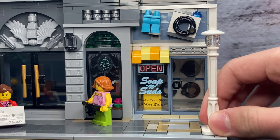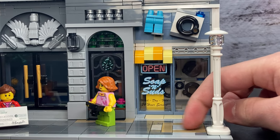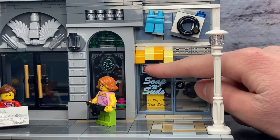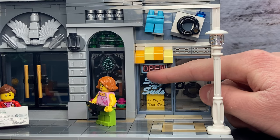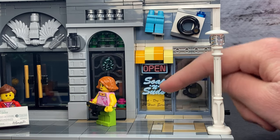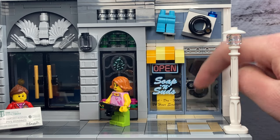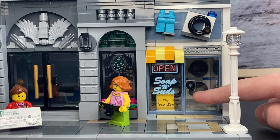You also see we've got this iconic lamp right here which comes in every modular building set and some great sidewalk detailing on the front. You can see that the Soap and Suds laundromat is open. I like this little banner right up here. You can also see that it says 'Wash Dry Fold, 24-hour service' and you can open up the door to enter into the laundromat.